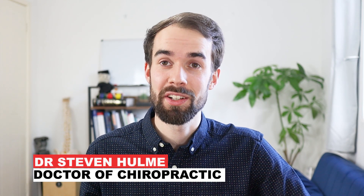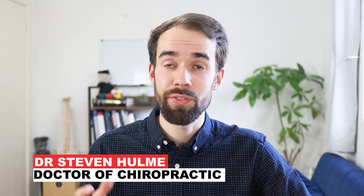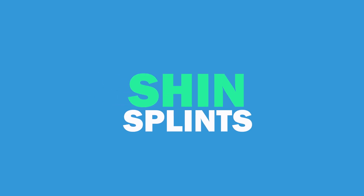So let's begin. Hello, my name is Dr. Stephen Hume. I'm a chiropractor currently based in Oxfordshire, and in this video we're going to be looking at shin splints.